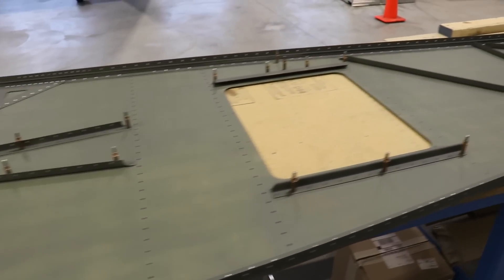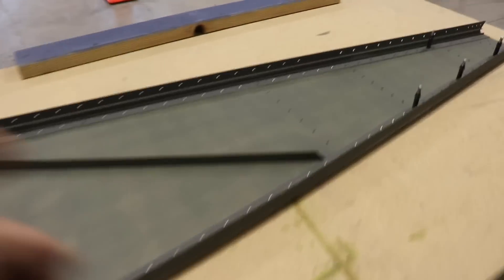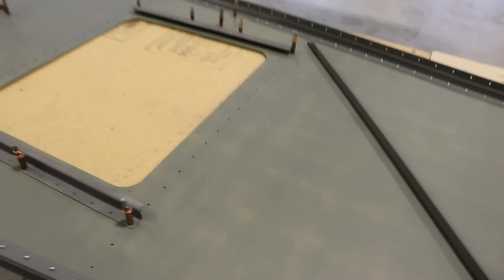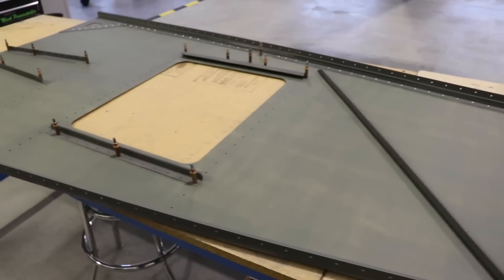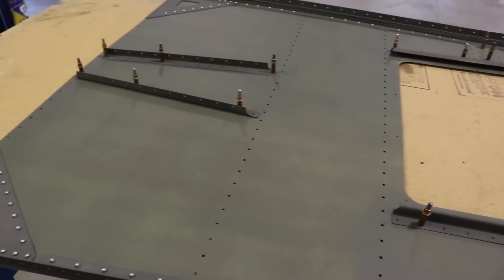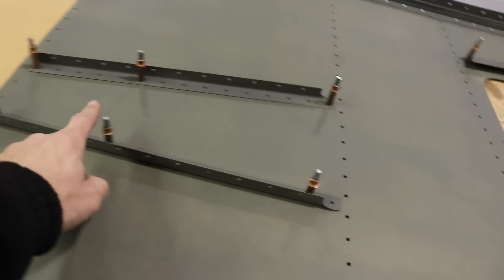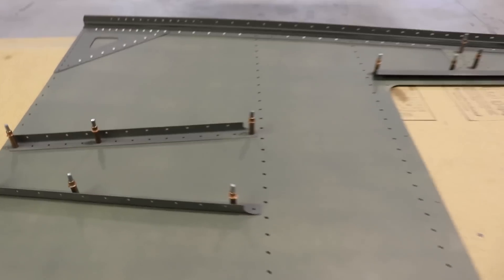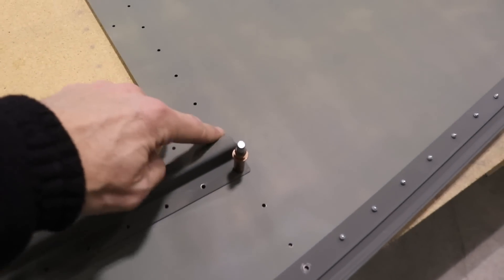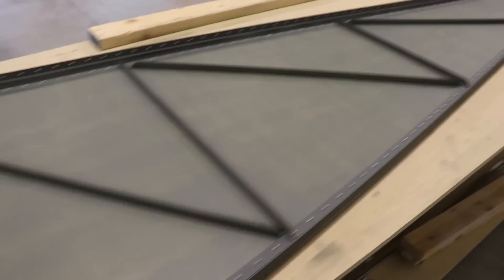All right, we're back to the starting line again — almost. There are two L angles, one right here and one right here, that I need to replace. There are a couple of holes I just didn't like in them, so I'm going to order some new ones. Other than that, everything else is riveted on. I'm not going to rivet these on until I get the bulkheads put in, just because I don't know if they'll be in the way. The L angle here goes under here, so I'll wait to rivet those.